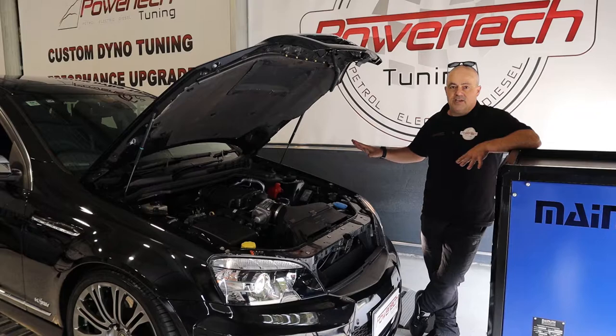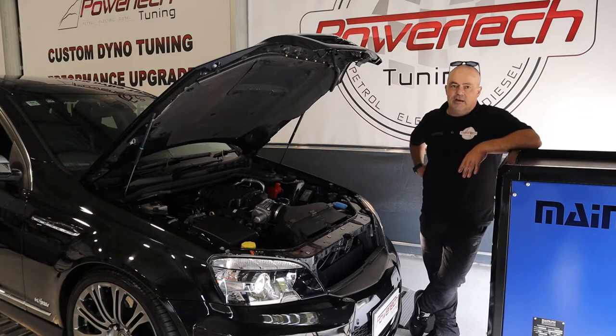Totally standard HSV, add an off-the-shelf supercharger kit, made like 120 or 130 kilowatts at the wheels extra — made 418.